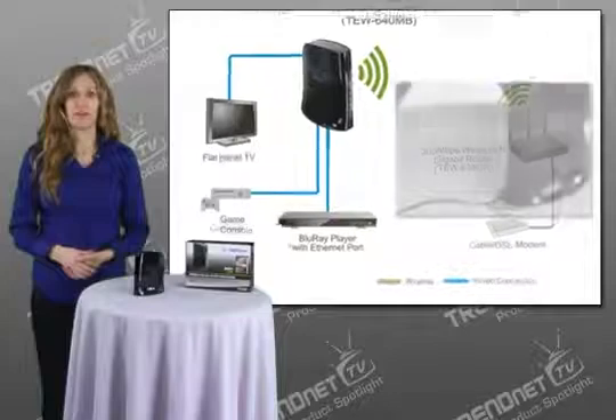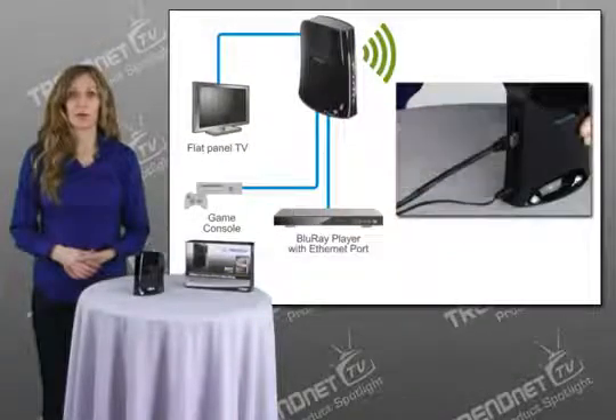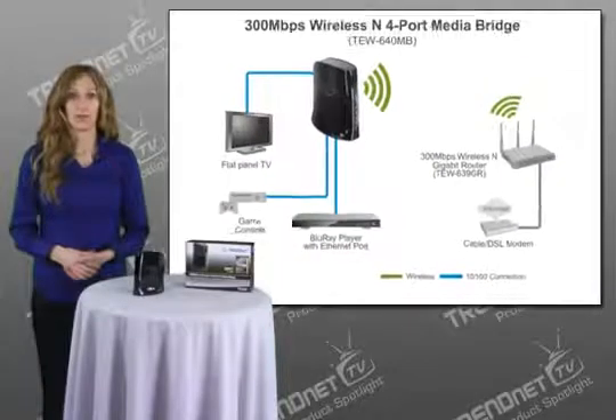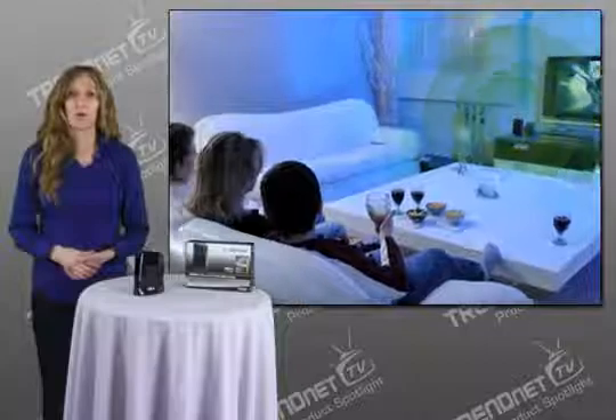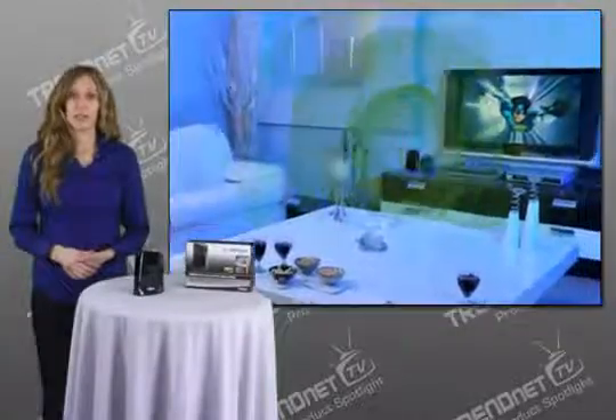This sleek and compact device connects network-enabled Blu-ray players, television, digital video recorders or DVR, receivers, and gaming consoles to high-speed wireless network and the Internet. Experience optimum wireless performance with WMM Quality of Service technology, which prioritizes video and audio content.